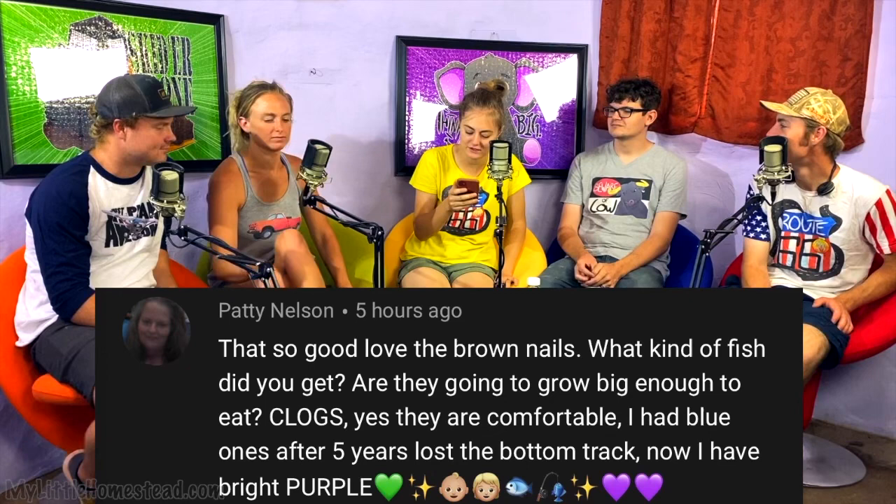Patty Nelson asks: what kind of fish did you get and are they going to grow big enough to eat? Yes and yes — we got tilapia and we're growing them to eat. We love tilapia, hopefully aquaponics tilapia will be just as good. We actually have one that's close to eating size. And just a couple days ago we found out there are baby fish in there — about five new ones have actually made it into the other tank, swimming right through.